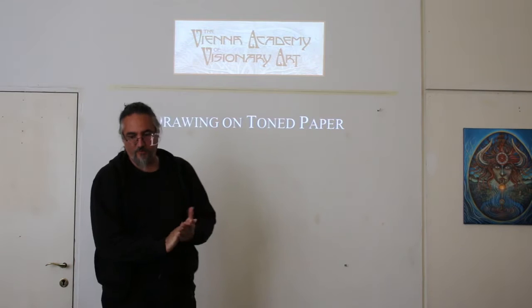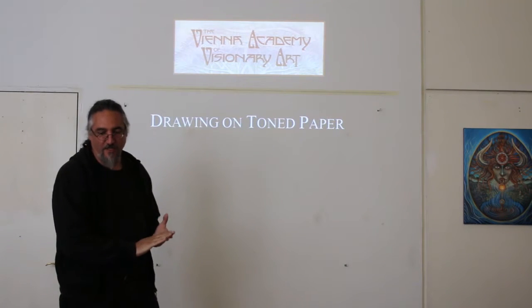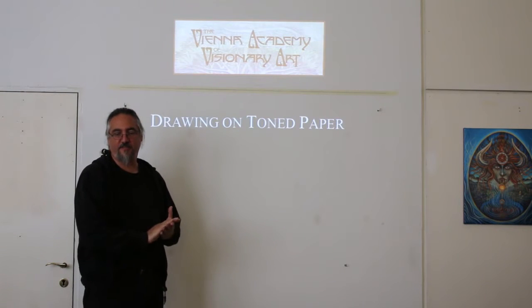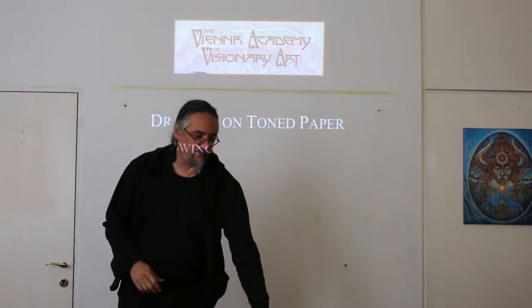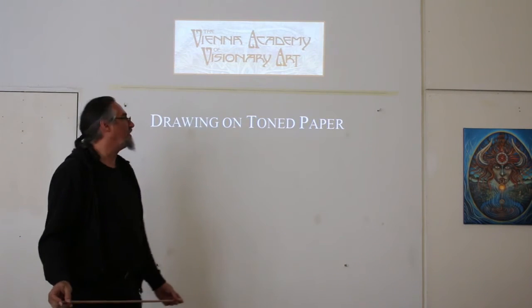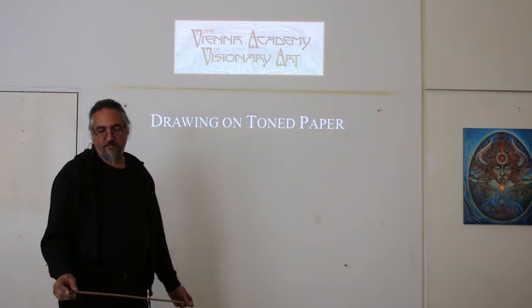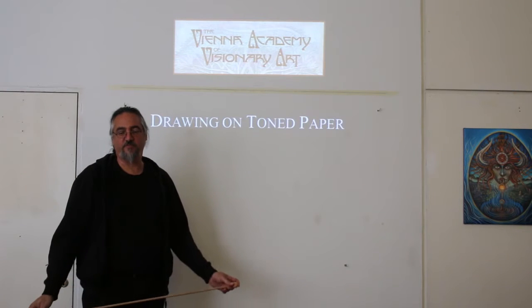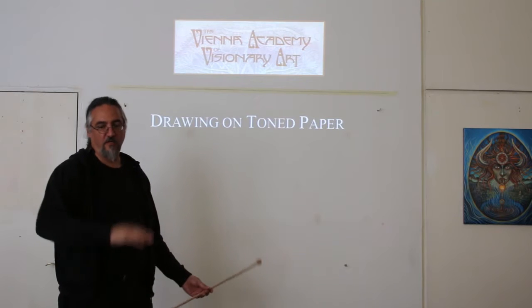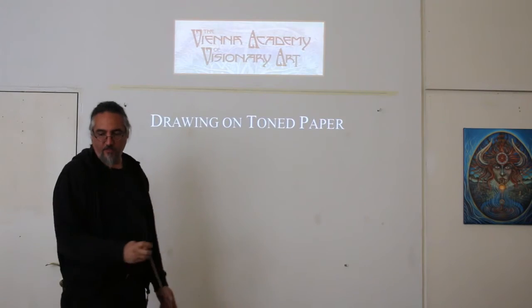Welcome to the figure drawing session at the Vienna Academy of Art. Normally we have four hours to draw the model, but today it's going to be a bit shorter because I want to give a presentation first. This presentation is about drawing on toned paper — we've been doing this for a few years now and found that we prefer it because it allows more gradations, and faster.